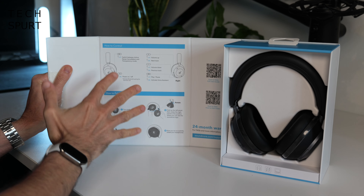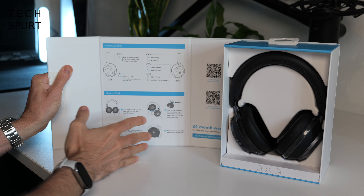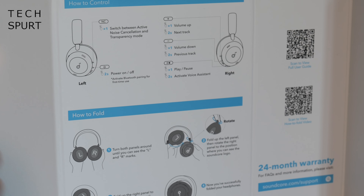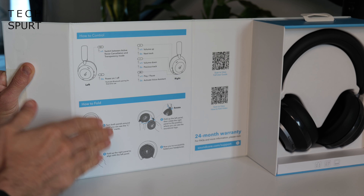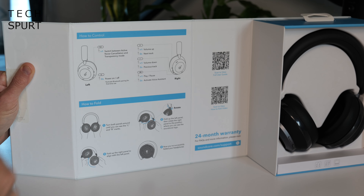Everything you need to know is slapped right here on the inside of the box. There's a rundown of the controls and how to fold up the Space One Pros, and even a QR code so you can watch a video on how to do it if you're still struggling. It's well and truly thicky-proof.